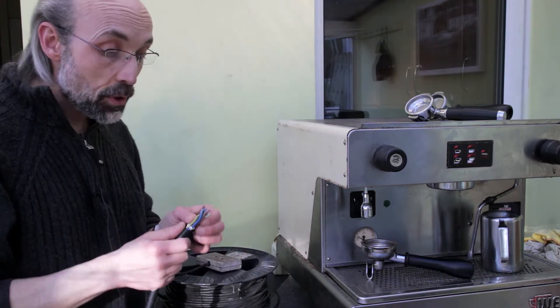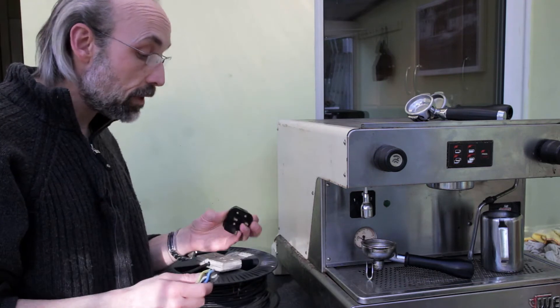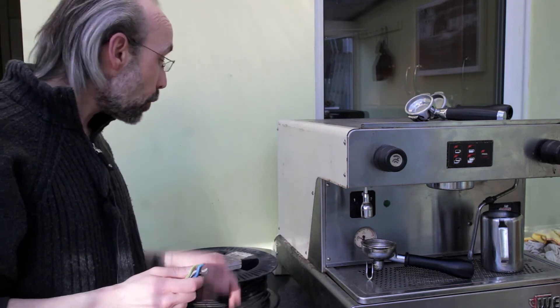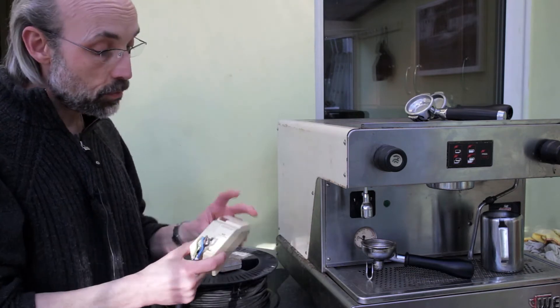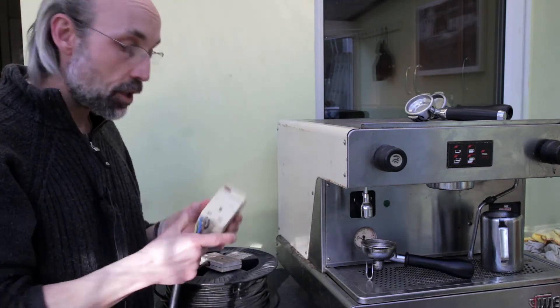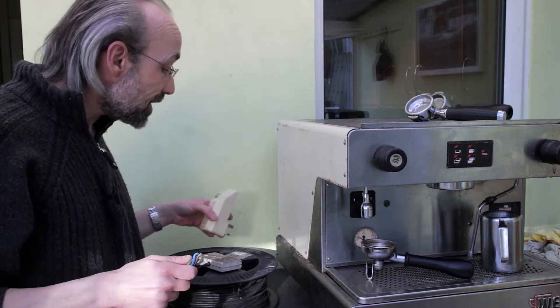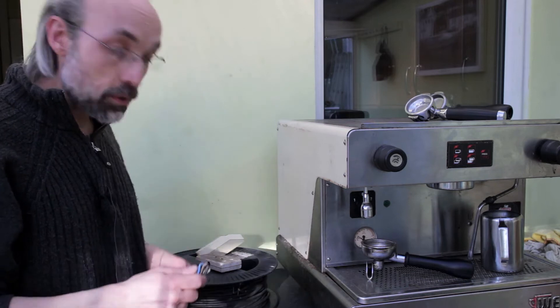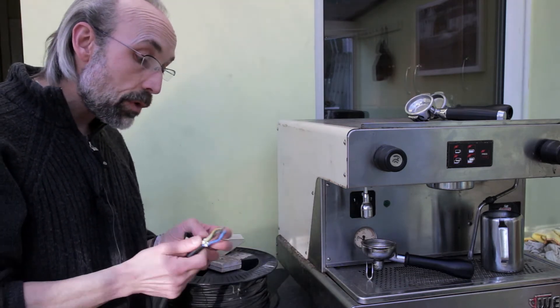I am going to wire it up to a standard three-pin plug just for test purposes. It should bear the load absolutely fine. It will be plugged directly into a wall socket and it will be going through a trip switch — should anything go awry, this should ping and pop before the RCD, which all the sockets are obviously wired to as well.